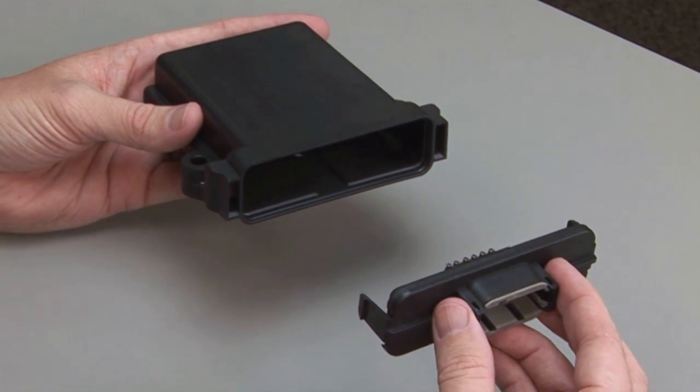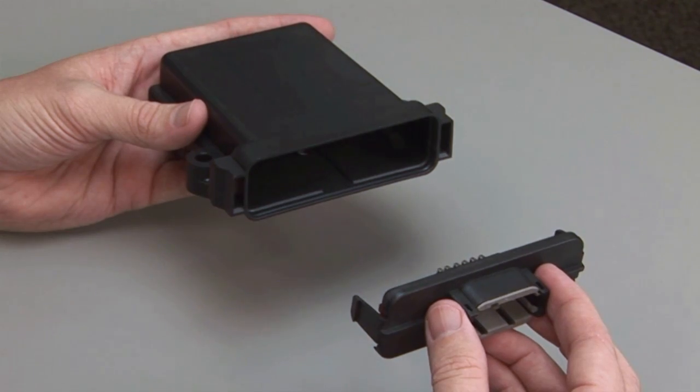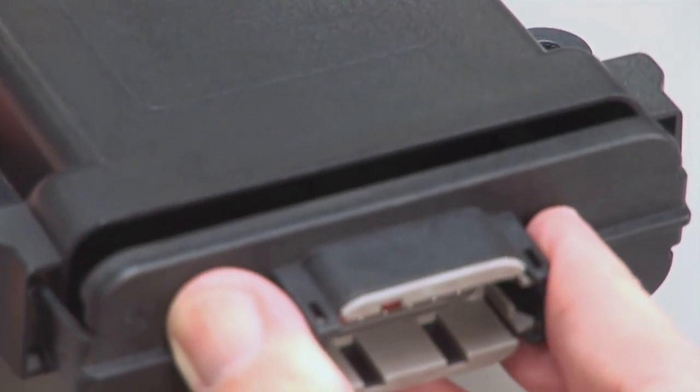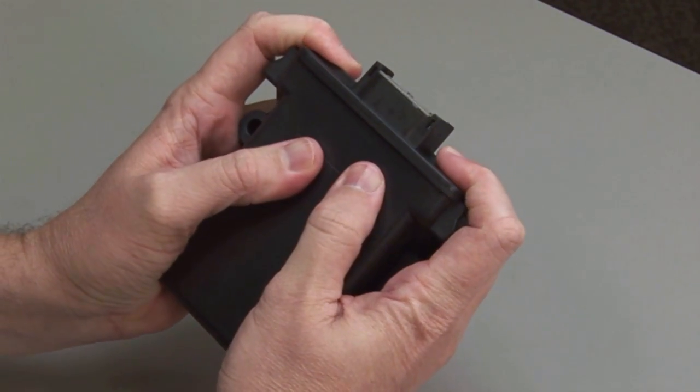Enclosure and Header Mating: Begin with a PCB header assembly. Line up the circuit board and the enclosure's circuit board slot. Slowly slide the circuit board into the enclosure. Push the header and the enclosure together until you hear and feel the locking tabs click.